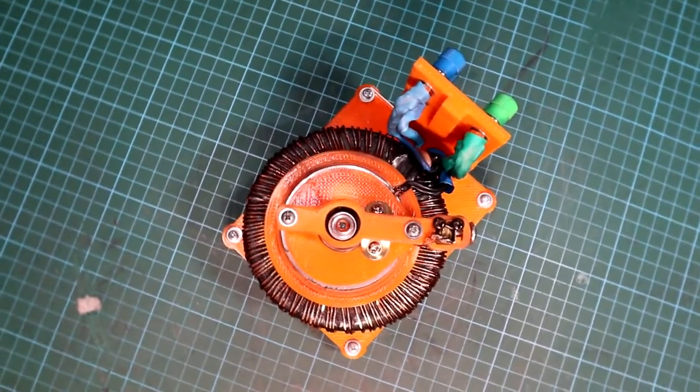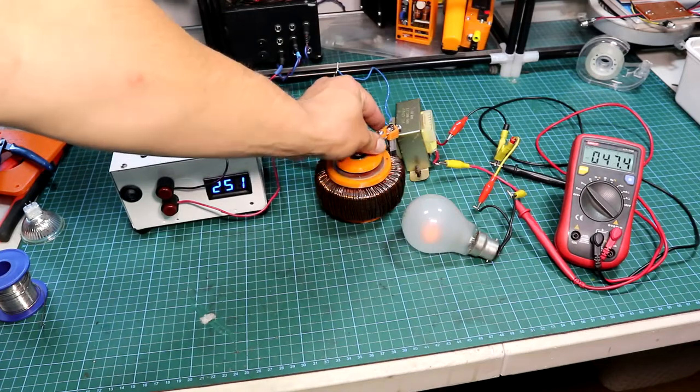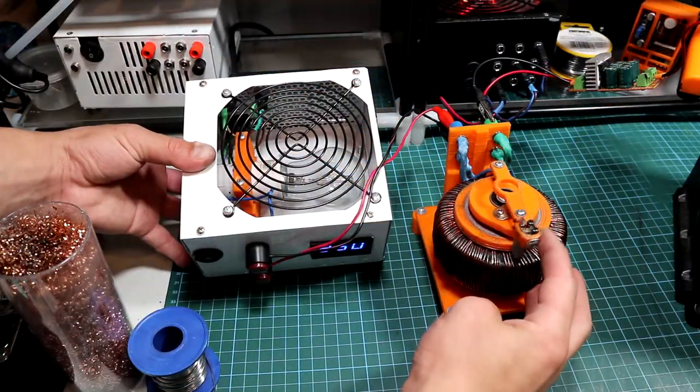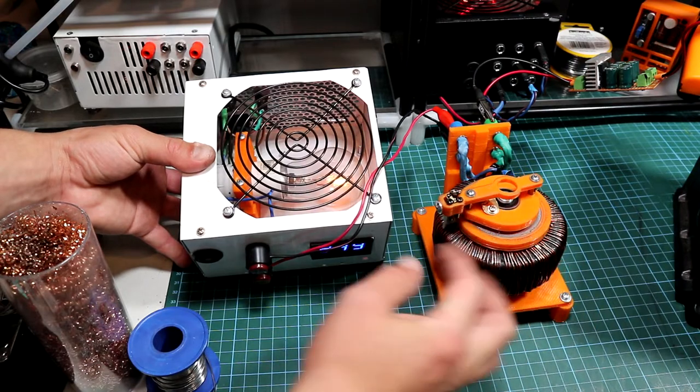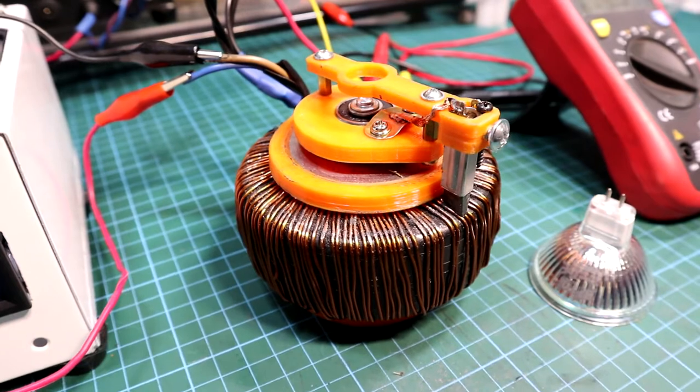Hi guys and welcome back to the channel. In today's video I'll show you how you can make your very own VARIAC transformer, which can be used in quite a lot of applications. But before we start, I shall warn you all that this is quite a dangerous device to make, so if you are planning to repeat this project, it will be done at your own risk, so be aware.